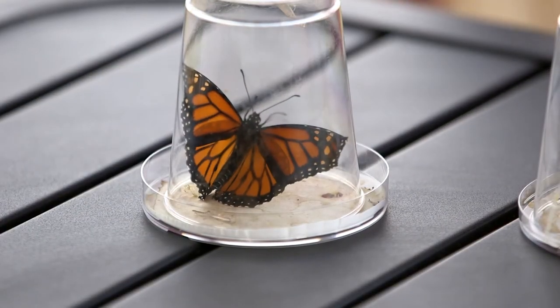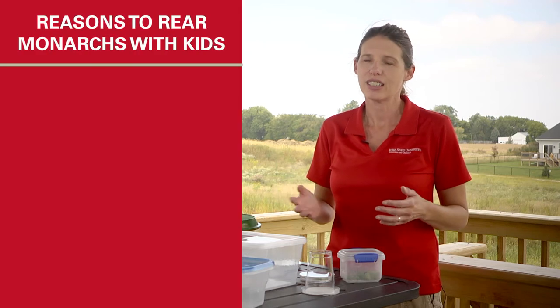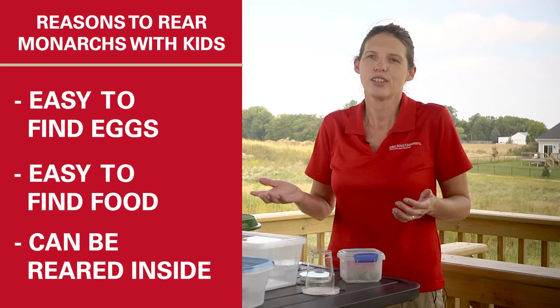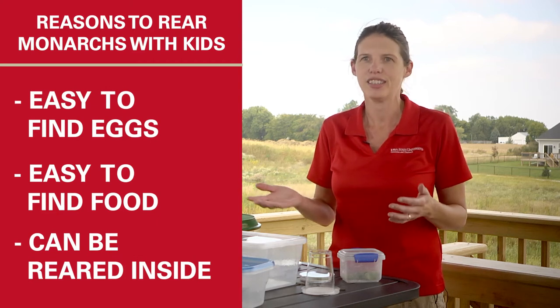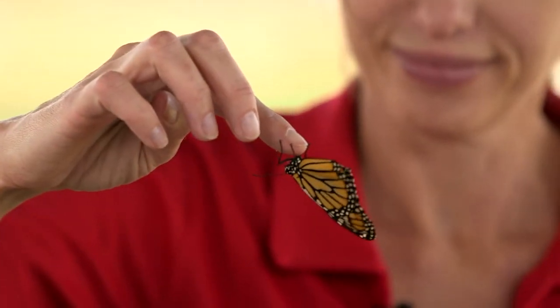Monarchs are one of the most recognizable butterflies that we have. They're really great to rear for kids because it's so easy to find eggs, to find the food, and to rear them inside and get to experience that marvelous transformation from egg to an adult butterfly that you can actually release.